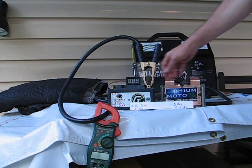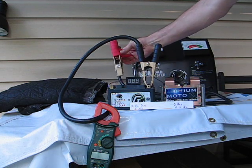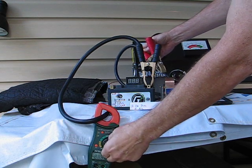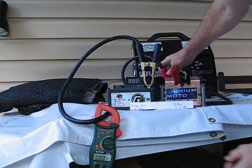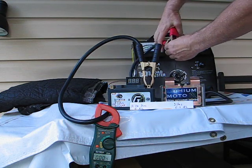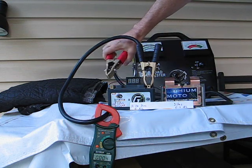So we'll begin our test. We've got a voltmeter and we've got our amp meter, and that'll tell us the actual amperage being put out by these batteries.